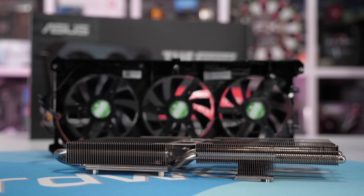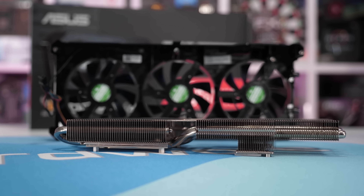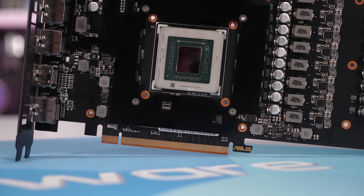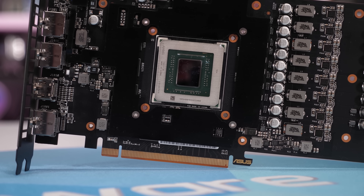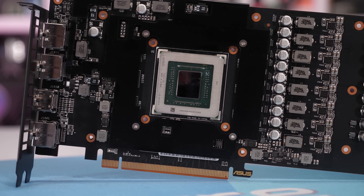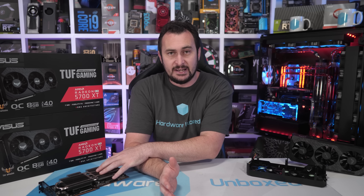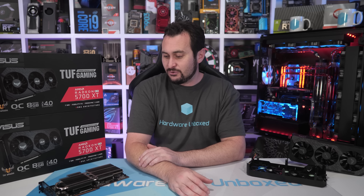The main heat sink also doesn't come in contact with the heat spreader, so it can't help transfer heat away from the GDDR6 memory. I'd estimate that well under half of the heat spreader's surface area is actually exposed to airflow, making it virtually useless. So if we can increase the surface area and perhaps even find a way to attach the heat spreader to the primary heat sink, I think we could drop memory temperatures by a meaningful amount.